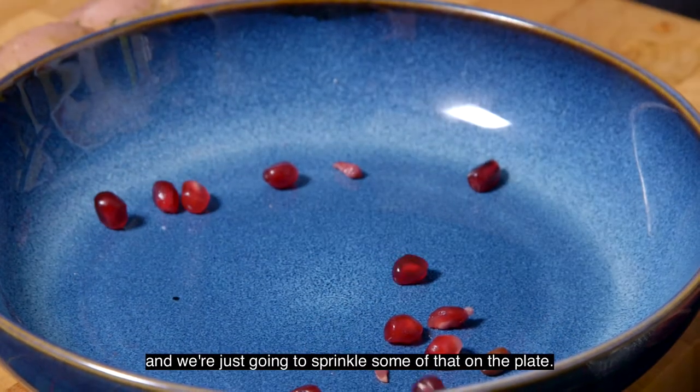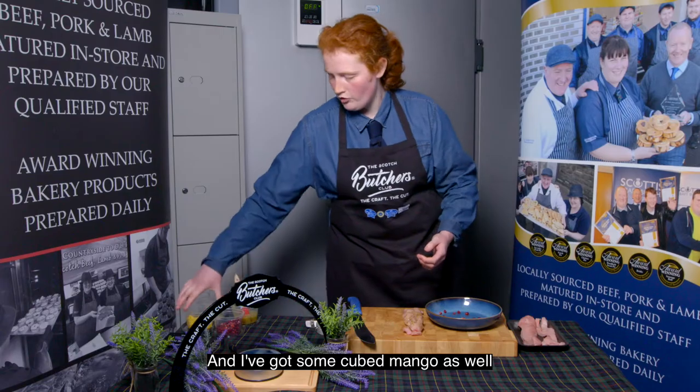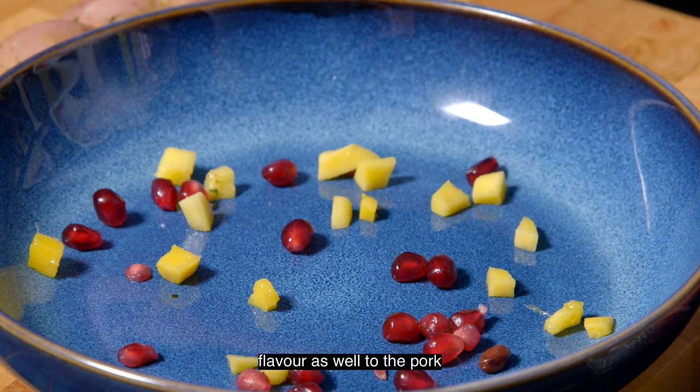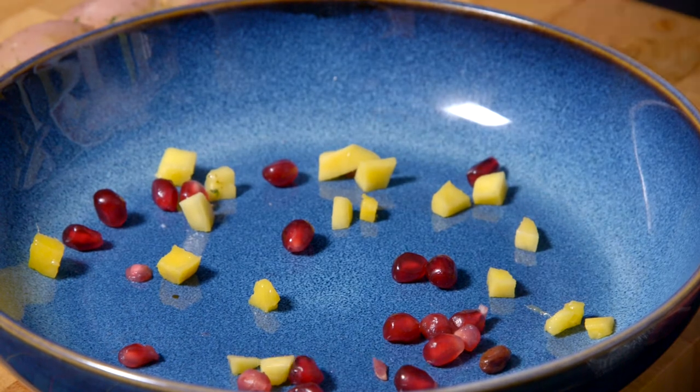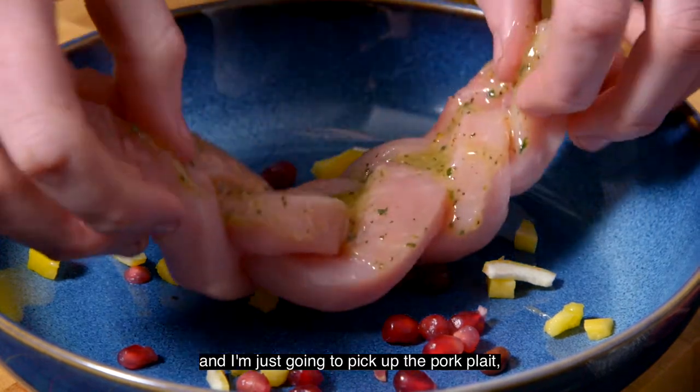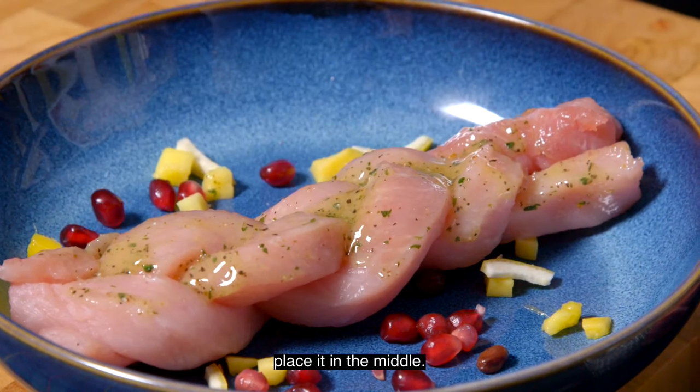I've got some pomegranate seeds and I'm just going to sprinkle some of that on the plate. I've got some cubed mango as well — that's just to give it a really nice sweet flavour to the pork. And I've got some lemon peel which is going to give it that zest as well. Then I'm just going to pick up the pork pleat and place it in the middle.